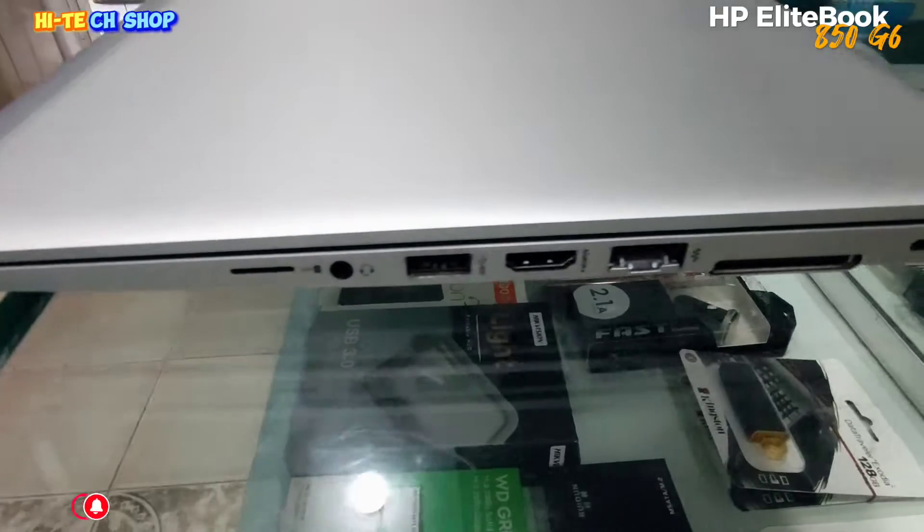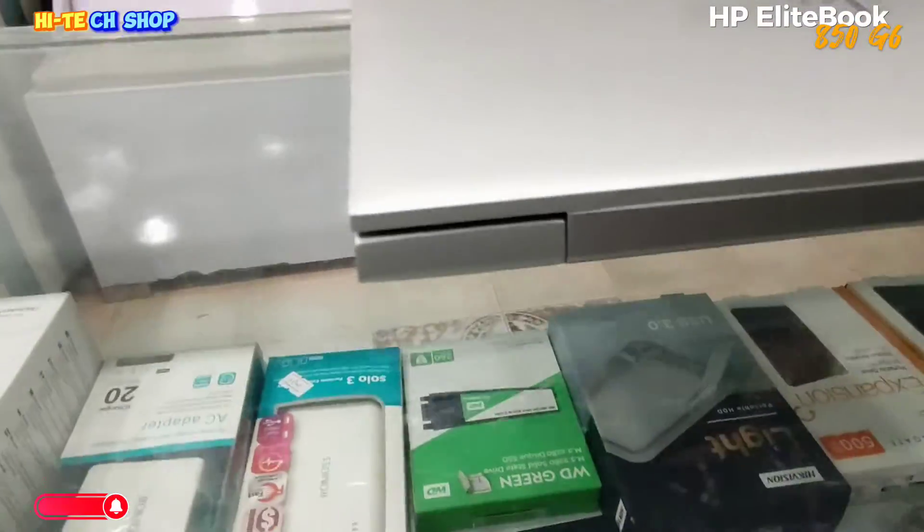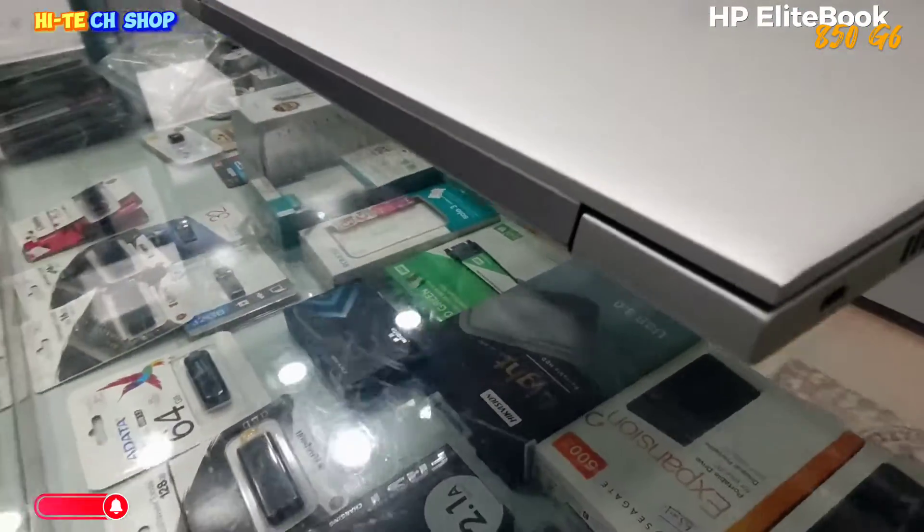Assalamu alaikum, welcome to High Tech Shop. Aaj hum HPE EliteBook 850 G6 15.6 inch Core i5-8365U ka full review karenge.